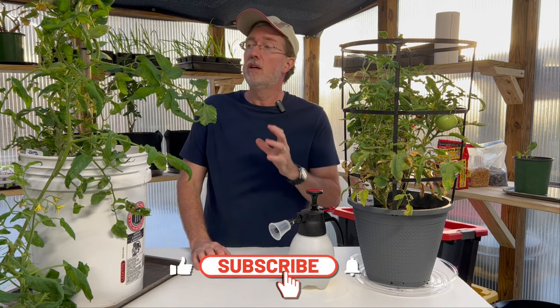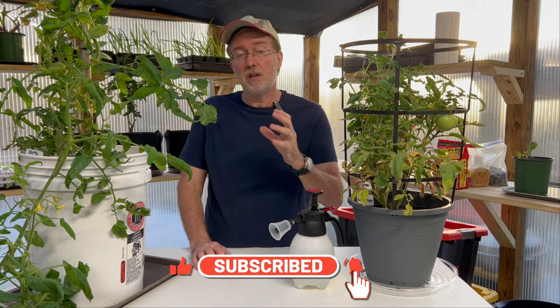Earlier in the summer I came across a tomato hornworm on one of my tomato plants outdoors and it did a lot of damage very quickly. Today I'm going to tell you the easiest way to get them under control and how to prevent them from even attacking your tomatoes.